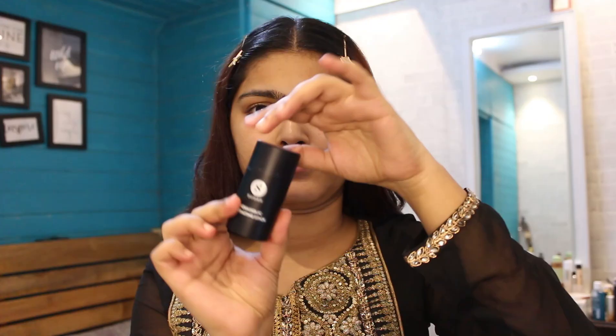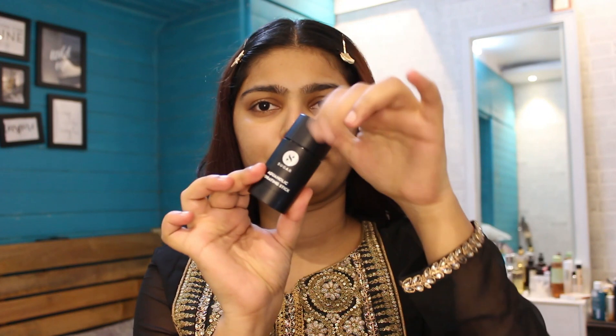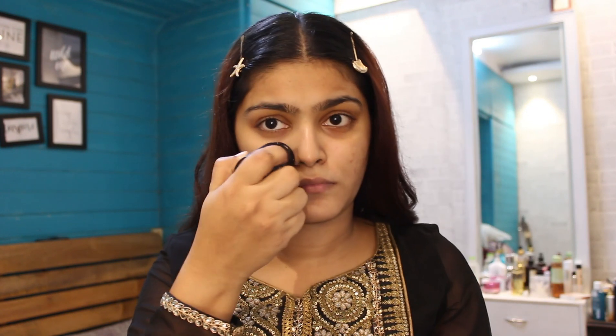Hi guys, welcome back to my channel, this is me Arfin. I hope you're doing really well. In today's video I'm going to be creating this really nice festive smoky golden eye look, and I'm going to be creating it using one brand only — Sugar Cosmetics.